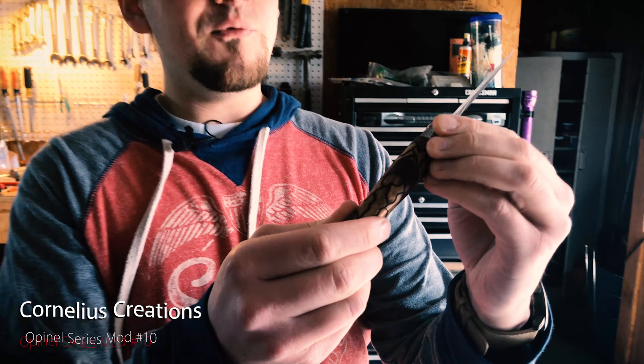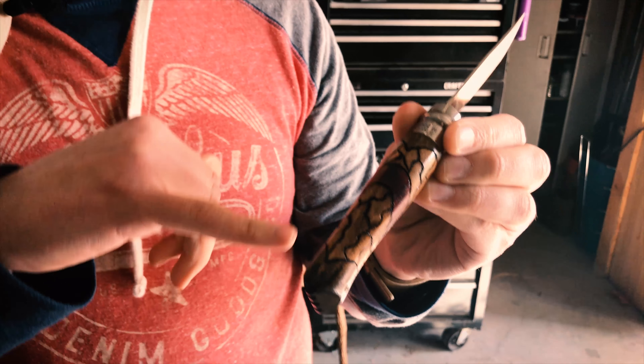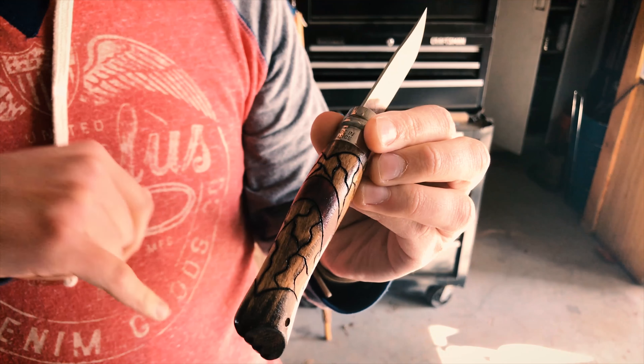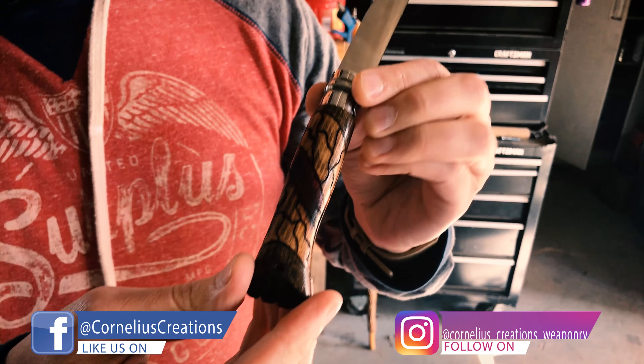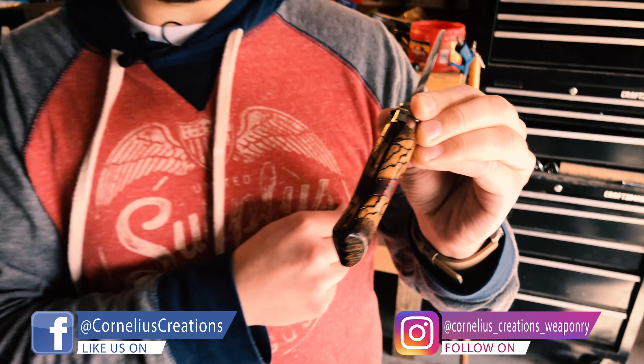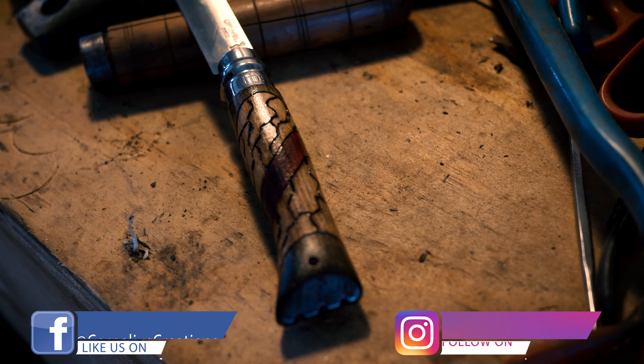What's up guys, it's Matt from Cornelius Creations. I just wanted to show you this open L mod that I finished up right here — you may have seen this on my other videos. What I basically did was the crackle effect over here, and you can see the red acrylic paint on there, and I did a duotone stain. I think that turned out pretty cool.